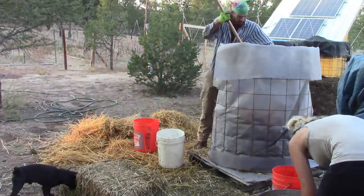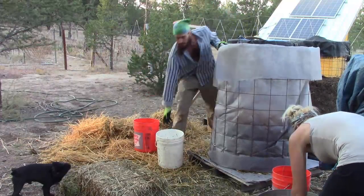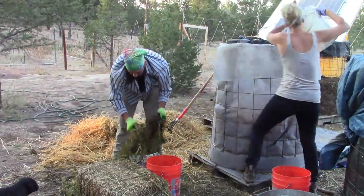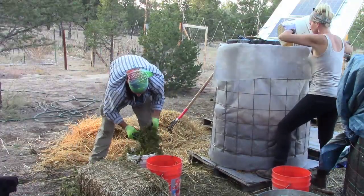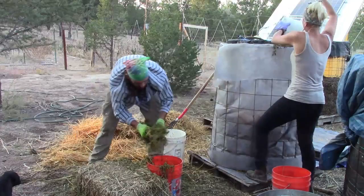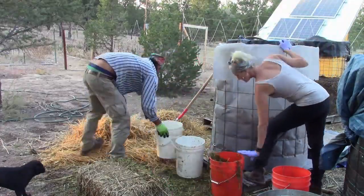I find using seeds that have been fermented to be the most reliable form of high nitrogen for composting. I take bags of seeds from the feed store, soak them in water with one third cup of unfiltered vinegar with the mother, and let them sit for 3 days.